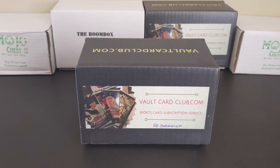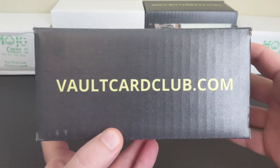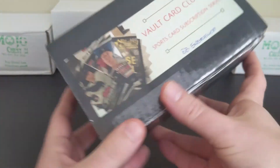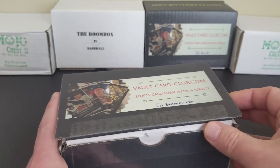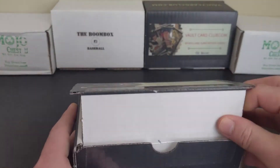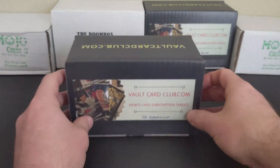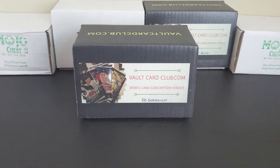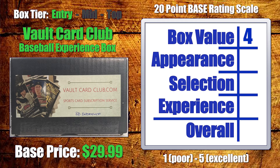Moving on to appearance: I think these guys do a good job having the custom box with their website and logo on it. I appreciate that element of it. However, there's nothing additional added in — no outline of the packs or anything else. So in terms of appearance, I'm going to go again with a four out of five for the entry-level tier.